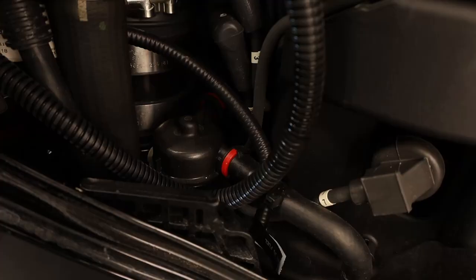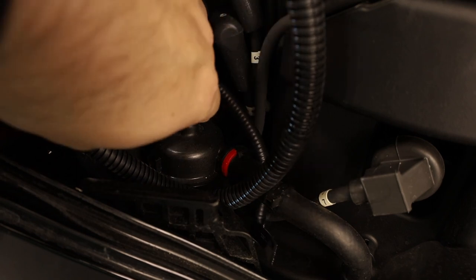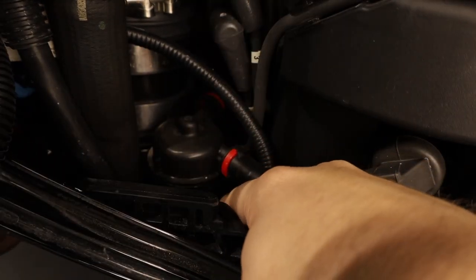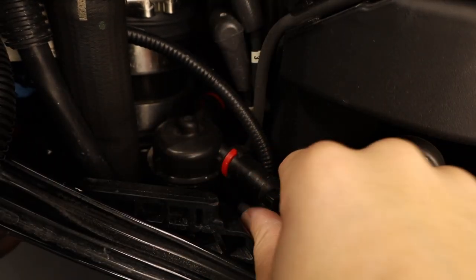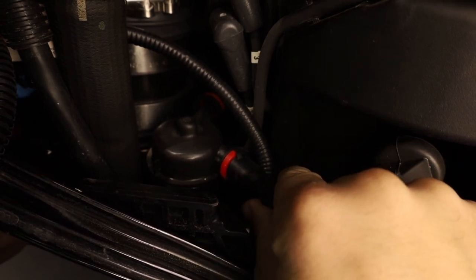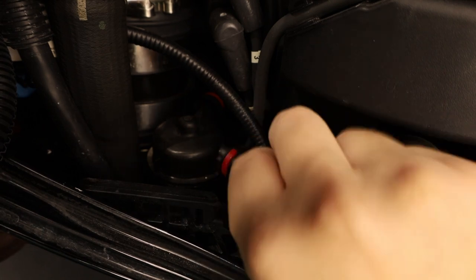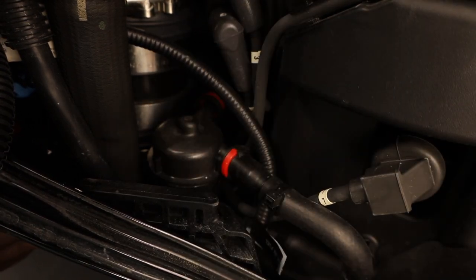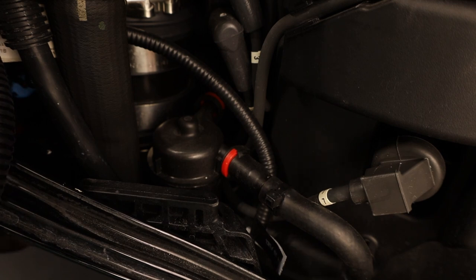To give you guys a better view, there is a fuel hose back here and a fuel hose right here. And then right down here there's a plug that I've got to undo to pull this guy out, and then it should come up fairly easily. I'll figure it out along the way.